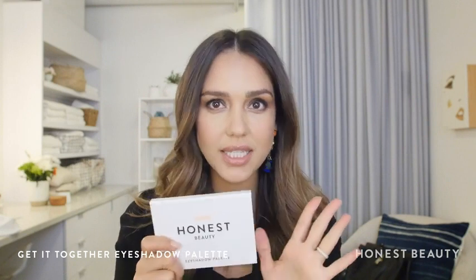Hi, this is Jessica Alba. Check out this video to get my take on a classic smokey eye. This is the least intimidating eyeshadow palette ever. I like to do the mauve smokey eye.